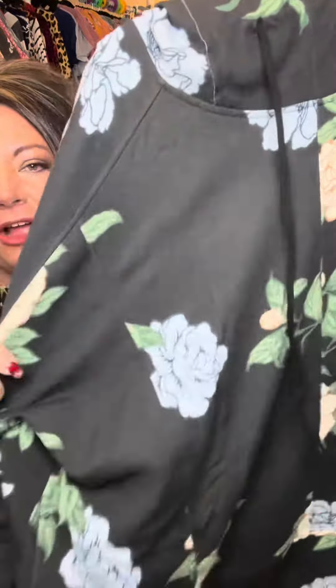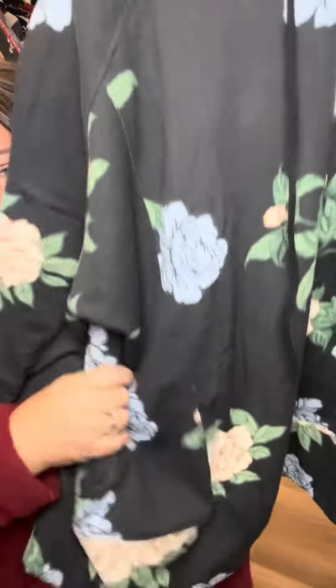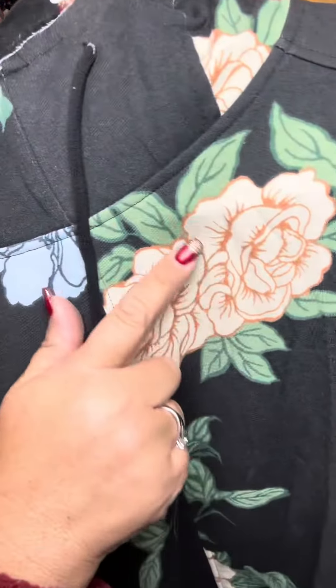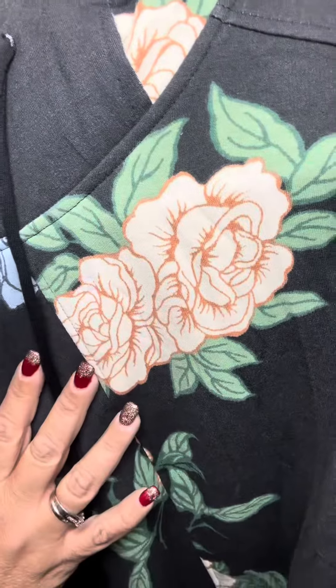I forgot to do a print preview, so I want to show you the prints up close so you can see them. We've got a black background, green floral with light blue floral, and that's kind of a tan with like a burnt orange.